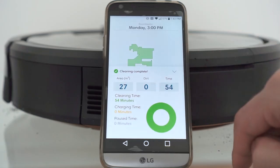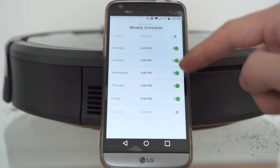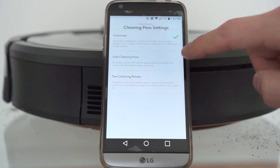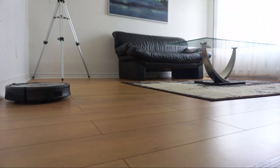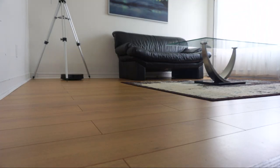Using the home app, you'll be able to set at what time and how many days a week you want the Roomba to clean, along with how many sweeps and if you want the edge clean to be enabled.